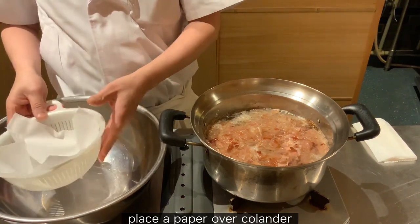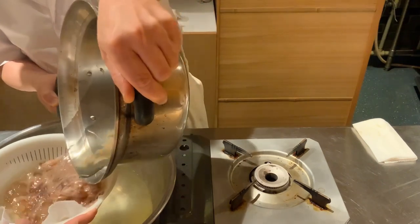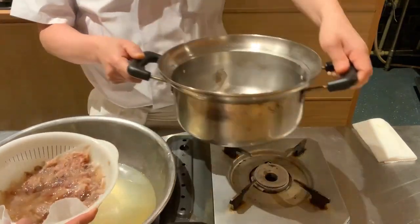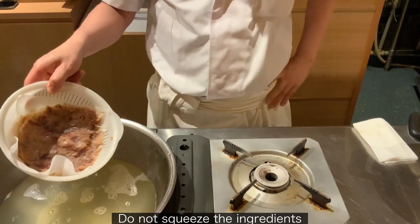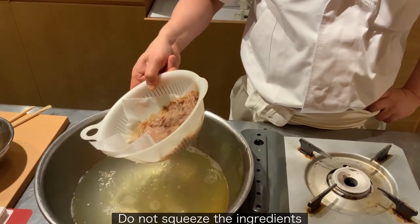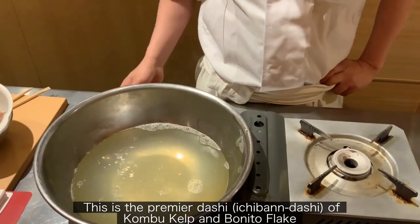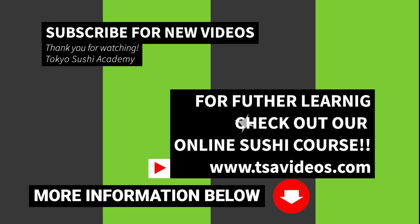Place the paper over a colander. Do not squeeze the ingredients. This is the premier dashi, a combination of Konbu kelp and Bonito flakes.